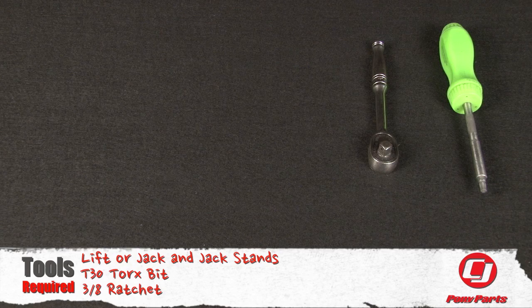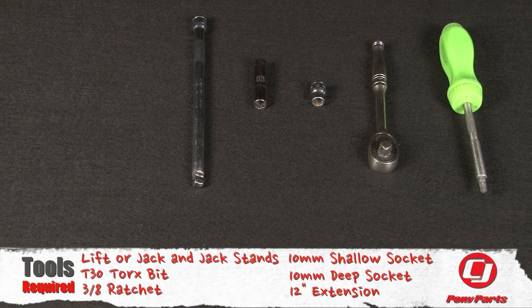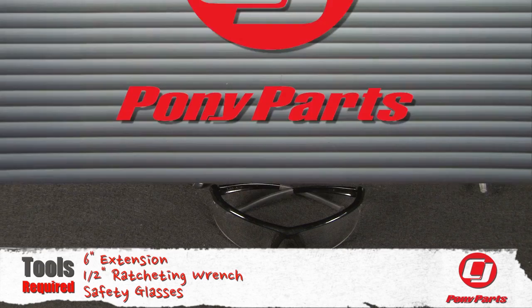For this installation, you'll need a lift or a jack and jack stands, a T30 Torx bit, 3/8 ratchet, 10mm shallow socket, 10mm deep socket, 12 inch extension, 6 inch extension, 1.5 inch ratcheting wrench, and safety glasses.